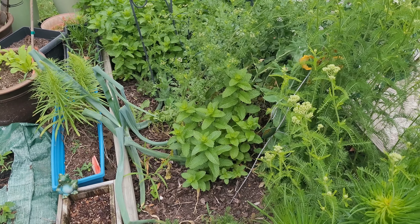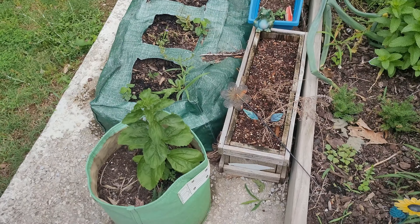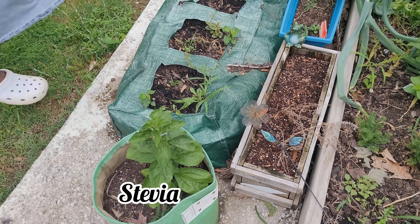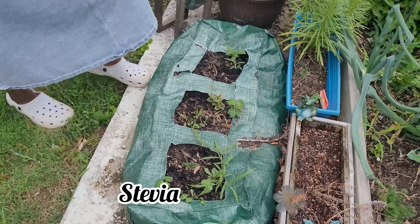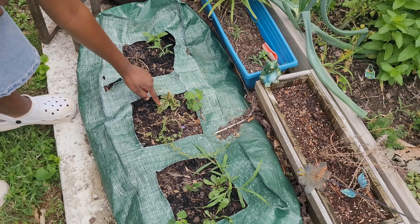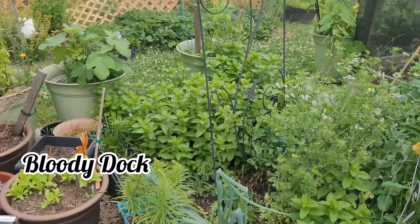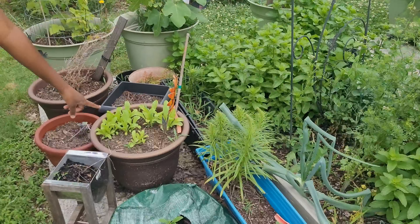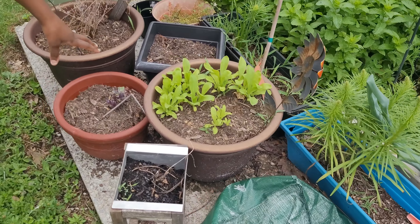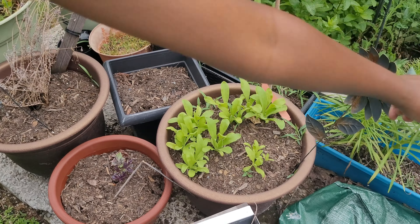Here's more mint. Here's stevia which looks like it's going to seed unfortunately — it's a very sweet-tasting plant, sweeter than sugar. This is some bloody dock here and I have some in my beds over there but they're just getting shaded out. This is calendula here, and I tried some purple basil and this is all that I got. Look at these flowers here.